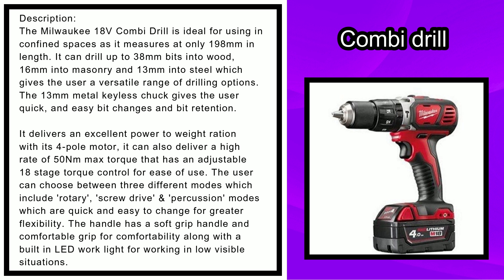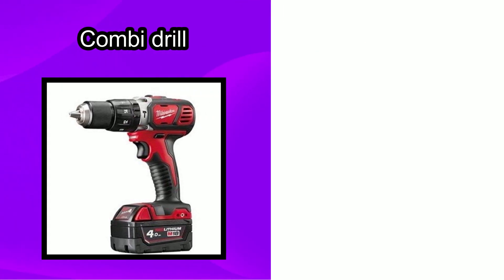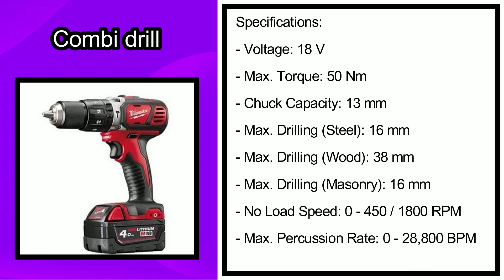It has an adjustable 18-stage torque control for ease of use. The user can choose between three different modes: rotary, screw drive, and percussion — which are quick and easy to change for greater flexibility. The handle features a soft grip for comfortability, along with a built-in LED work light for working in low-visibility situations.